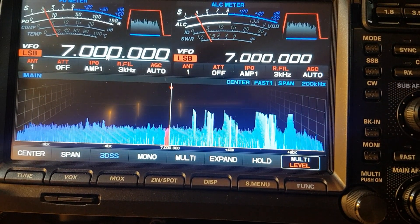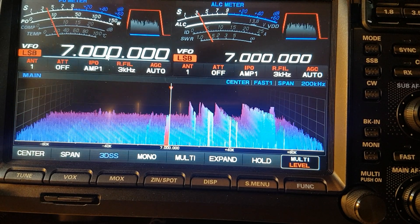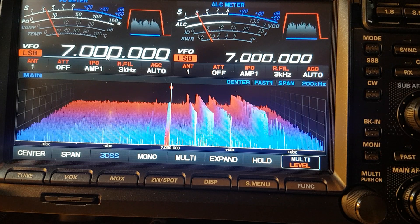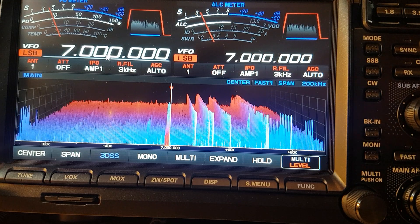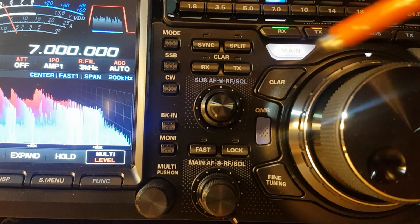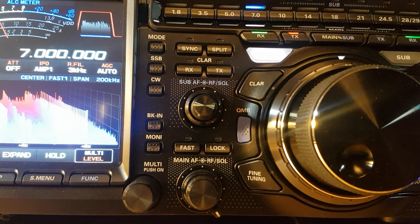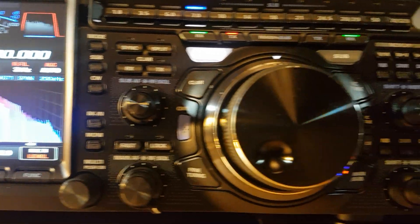So we've done the factory reset and we've now put the 60-meter band and the four-meter band back on. When you do this reset, for 60 meters you've actually put them into the memories — that's what that does. It's got a 60-meter button here, but this process puts the memories back into the actual radio.